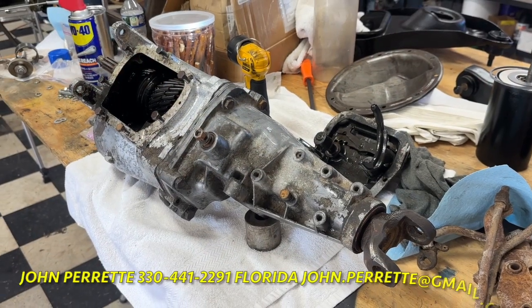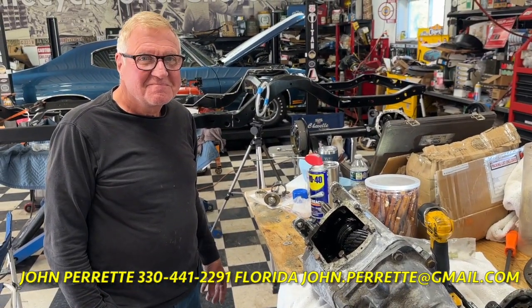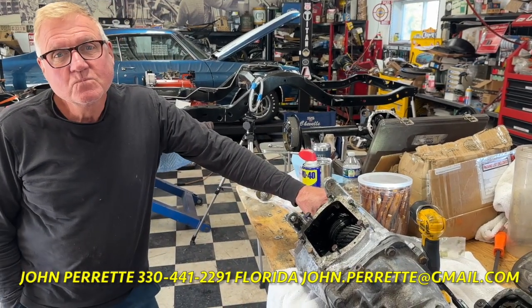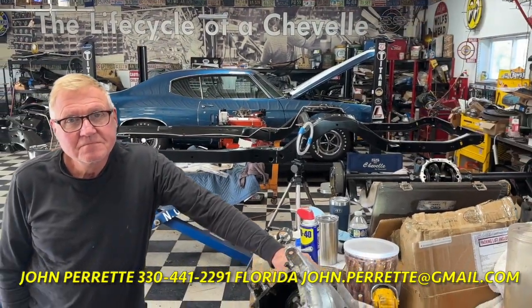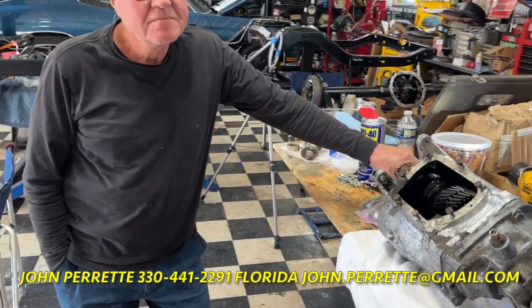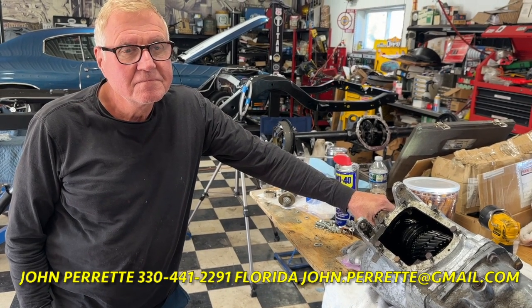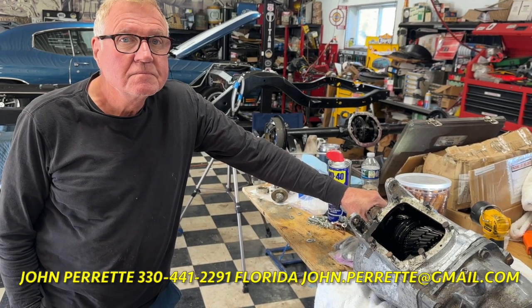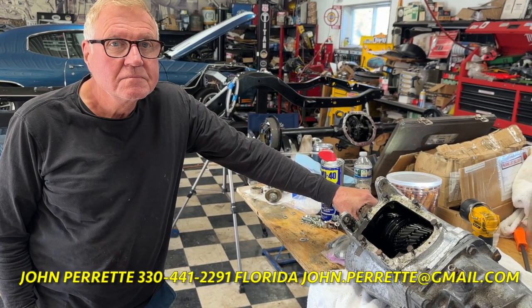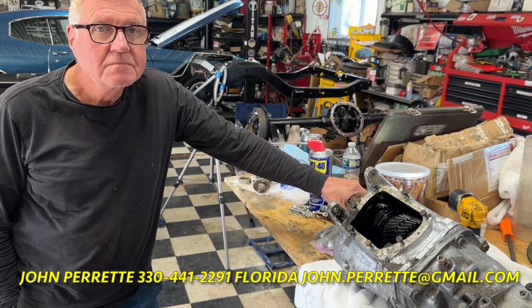Hey, Mark Meldrum, Meldrum's Monster Garage. Look who walked into the garage — it's the famous John Perrette. This guy's built transmissions for us left and right over the years. He built a transmission for the 70 Chevelle over there and a number of 66 Chevelles. He happens to be going down to Florida, I caught him here in Ohio, and he's going to take this back to Florida and do a rebuild on it. Hopefully when I go down there in January, I can pick it up and bring it home.